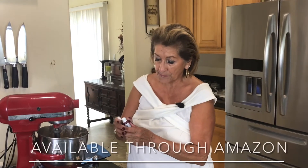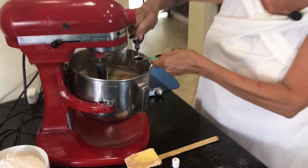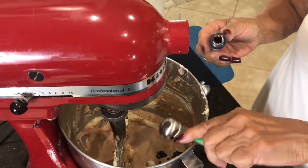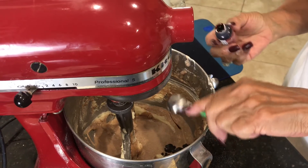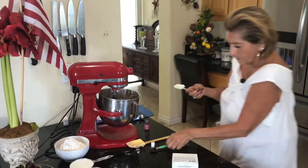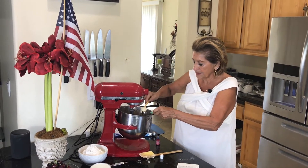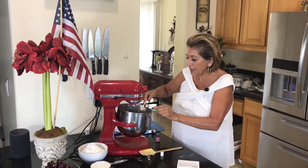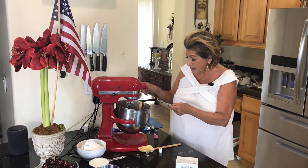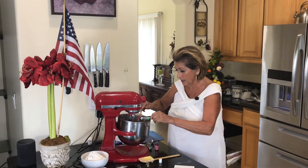You want two teaspoons of this gel in here. I want every bit of color — nothing gets to stay in the spoon. As I'm getting this, I will tell you my daughter-in-law got me these fantastic spoons. They're magnetic. She said she expected to see them on a video somewhere. So Danielle, these are the spoons I'm using. They're cool, you guys. I didn't know there was such a thing as magnetic measuring spoons.